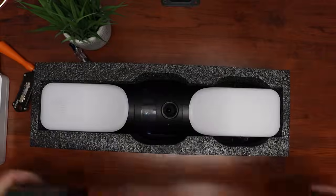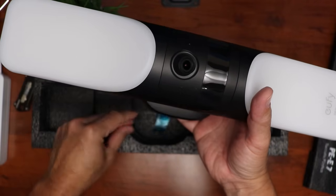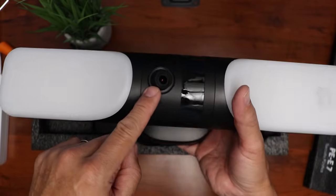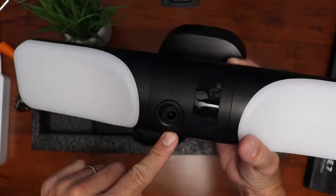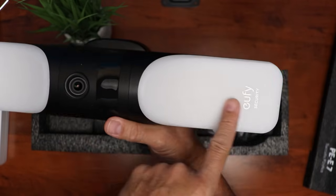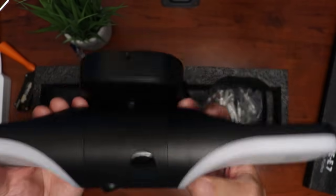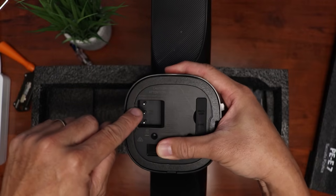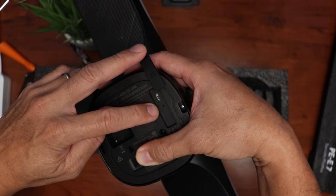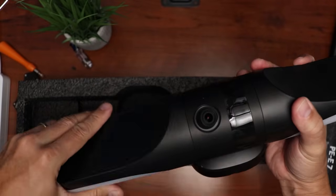Inside the box, we have the wall light cam itself — plastic build. We have a PIR sensor, which is used for both the light and the camera's detection. We have the camera lens, which is tilted down, a status light and mic, and infrared LEDs. The light panels themselves are diffused. We have the speaker on the back side — actually on both sides. On the back, we have the contact points and a rubber flap covering the micro USB port and the reset or sync hole. The lights can be adjusted and turned all the way around, which is cool.